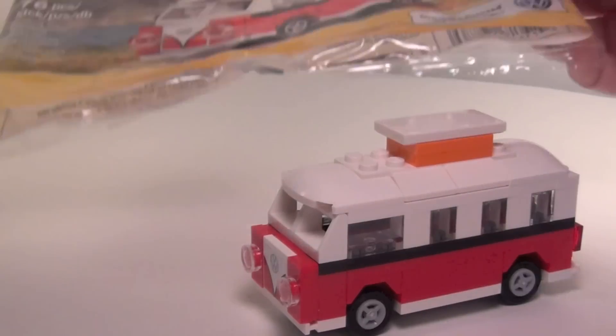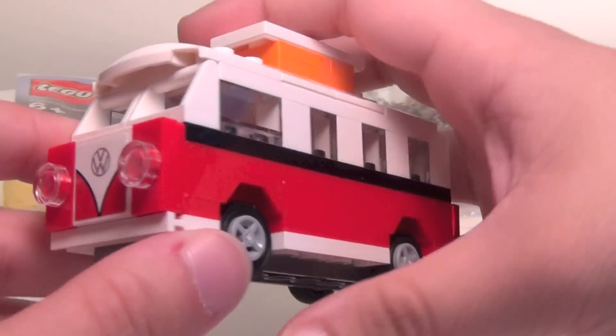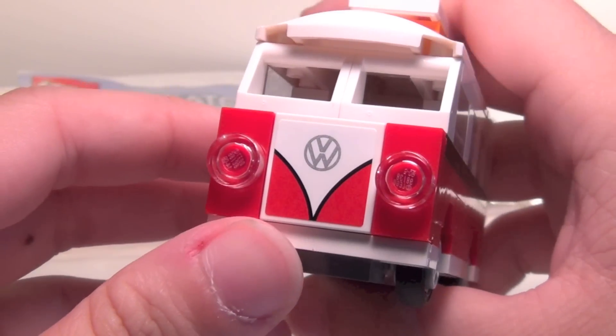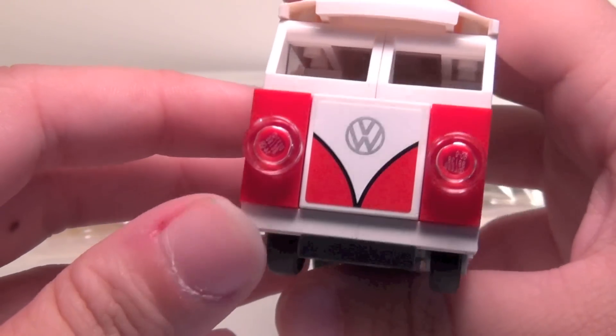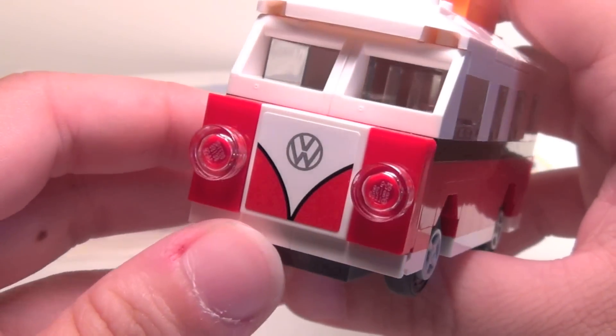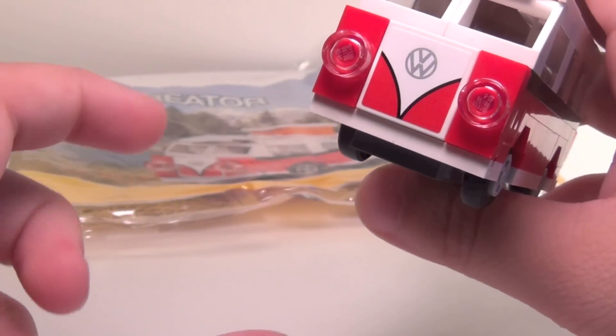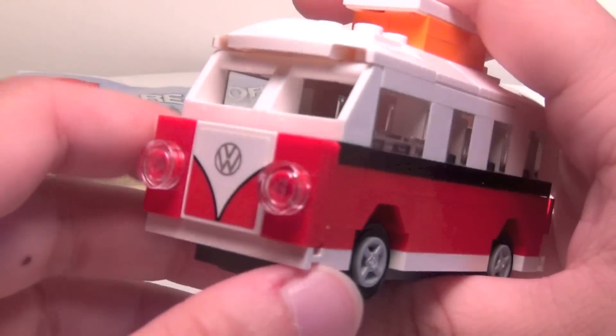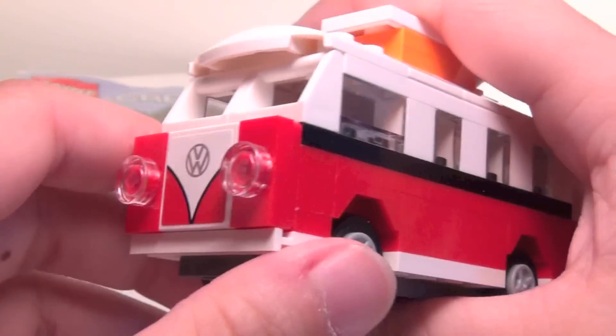I think that's pretty cool. Another thing that's very unusual about this polybag is that it actually had a sticker in it. Most polybags, if they do have something like that, it would be a printed piece, but this one was a sticker. To keep it from getting messed up, they actually put the single sticker inside one of the little white boxes that you usually get capes in, so that was kind of cool that they did actually protect it that way.